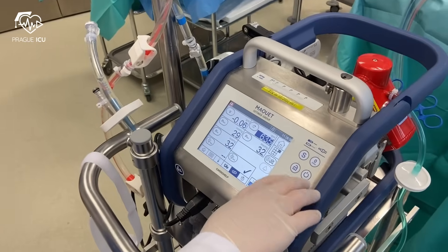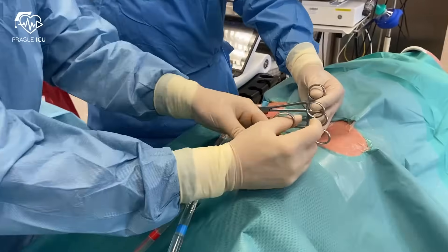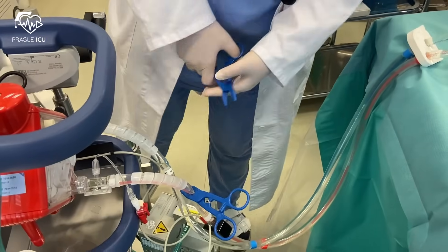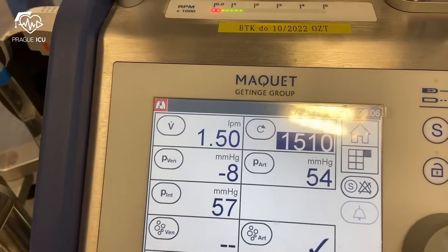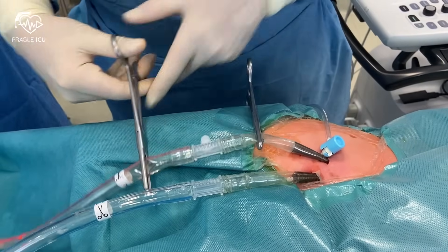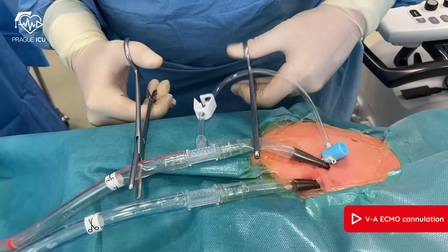Now you can start the ECMO circuit. Set the speed to 1500 revolutions per minute and unclamp all four clamps on the patient side. Then unclamp the venous line and finally slowly unclamp the arterial line on the ECMO side. Now the ECMO flow goes up. To connect the reperfusion cannula, clamp the arterial line before and after the side port, open the clamp on the reperfusion cannula to flush it, attach it to the ECMO arterial line, and then unclamp the line.